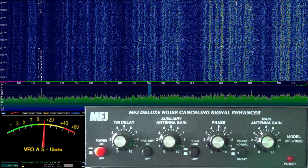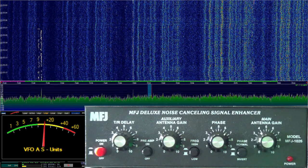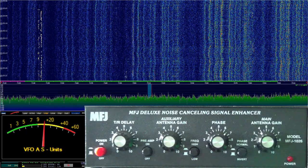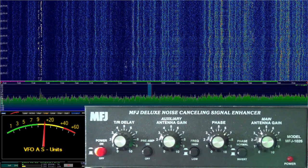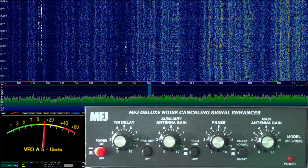I have verified through the standard diagnostic methods — I've shut power off, I've disconnected antennas, all sorts of stuff like that. And the noise still exists, and it is coming in through the antenna. So we know that.